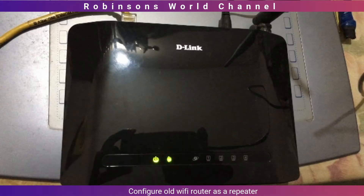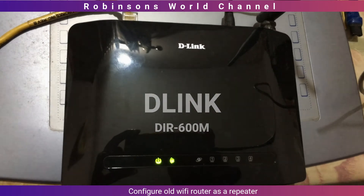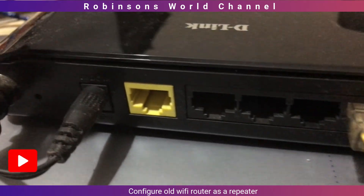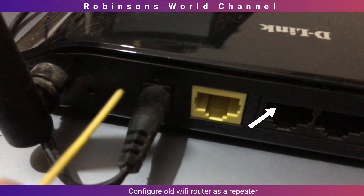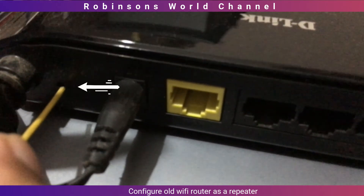I am having a D-Link router, DIR600M model number. At the back of the router, there is a yellow WAN port where we connect the cable from the internet provider. Next to that port, there are 4 LAN ports. In between the antenna and power socket, there is a small hole which is for resetting the router to factory settings. Please check your router and find the reset button.